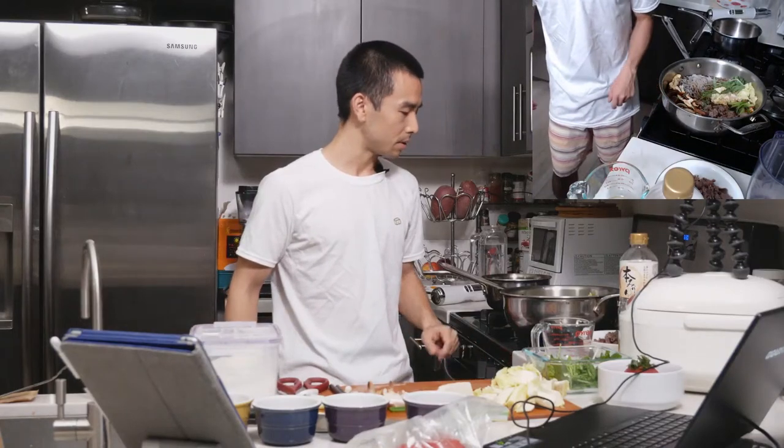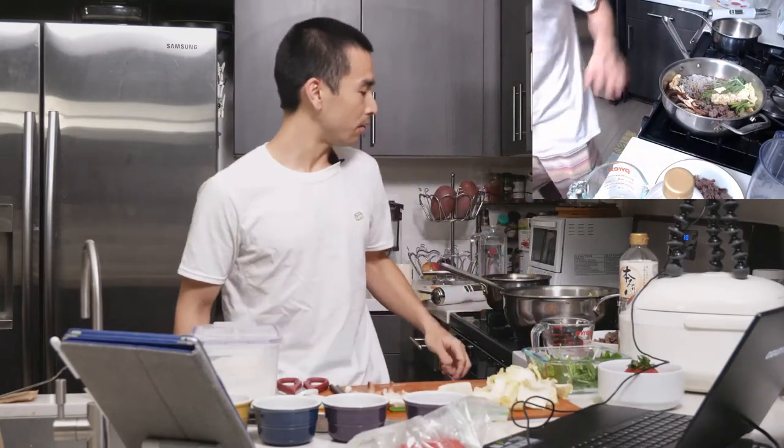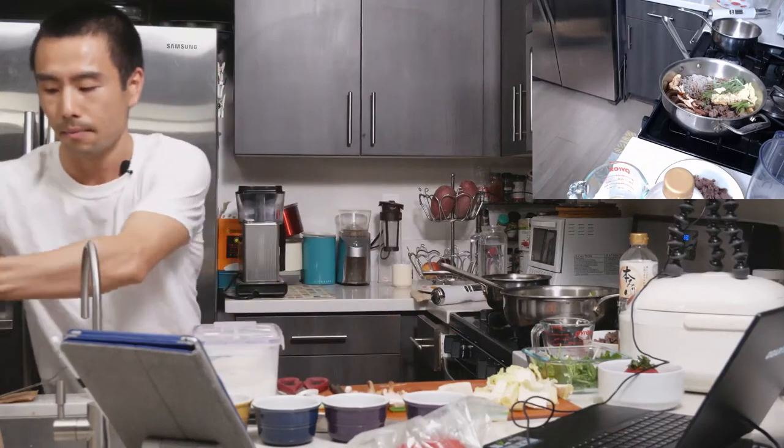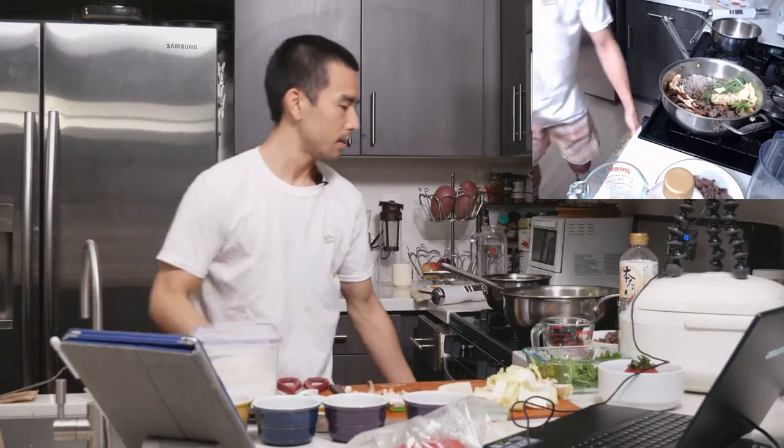Our sukiyaki is just about done — I'm going to turn off the heat. Obviously you want to keep cooking if you're going to keep adding vegetables. If you need to add additional sauce, just do the same ratio as before: one to one to one, dashi to mirin to shoyu, or soy sauce. And that's about it.